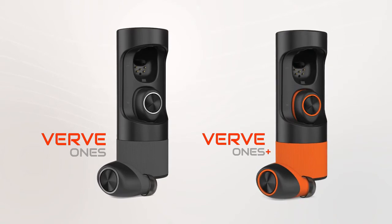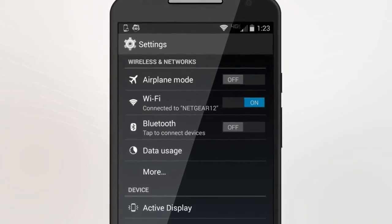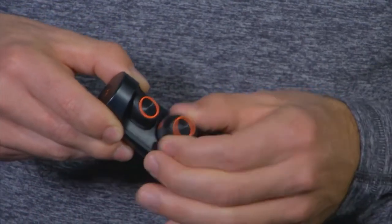Here's how to pair your Verve Ones or Verve Ones Plus to your phone or other device. Select the Bluetooth menu and make sure Bluetooth is turned on in your phone. Then take both earbuds out of the charging case.